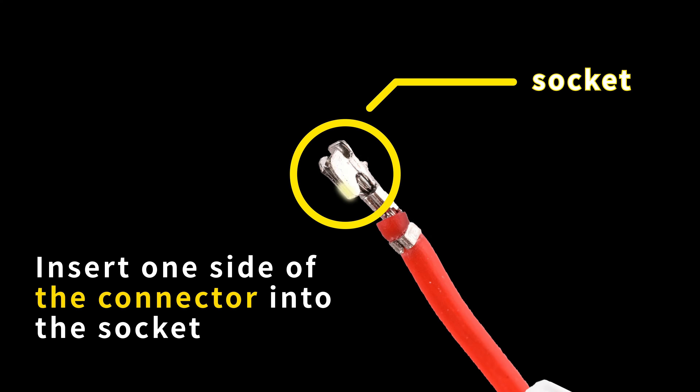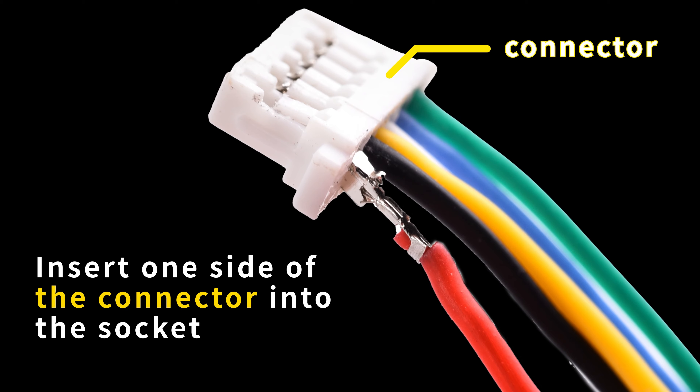Open the packaging bag and take out the GPS cable. Take out the connector from the bag. Remove the blue and green cables.